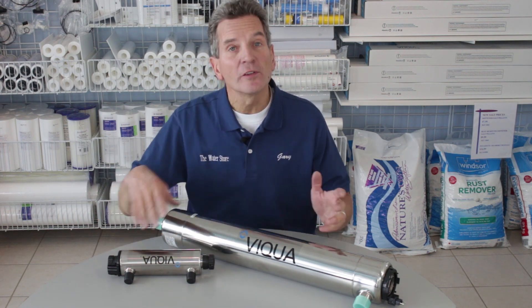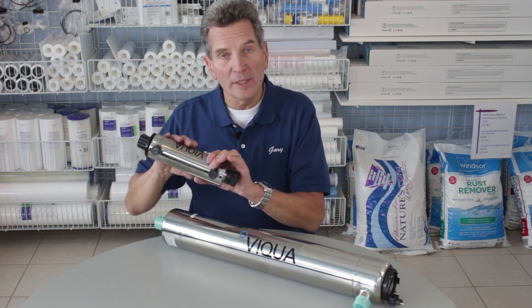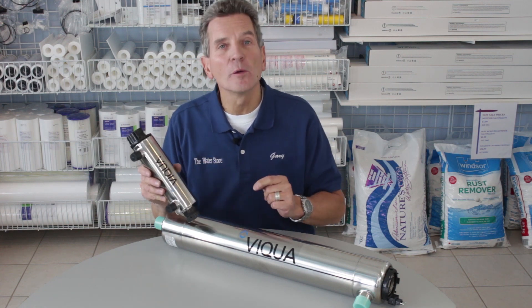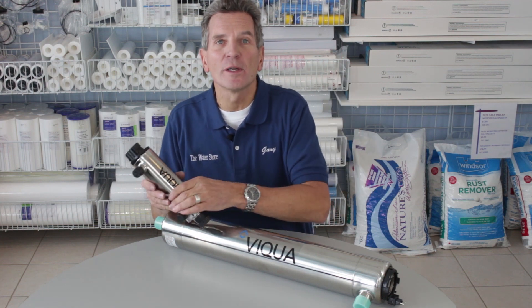So, these are two different ultraviolet systems. They're both from Viqua, and this is a one gallon per minute system for a drinking water system. If you're interested in discount pricing on drinking water systems that utilize this one, just click the link up here — it'll take you right to our website.